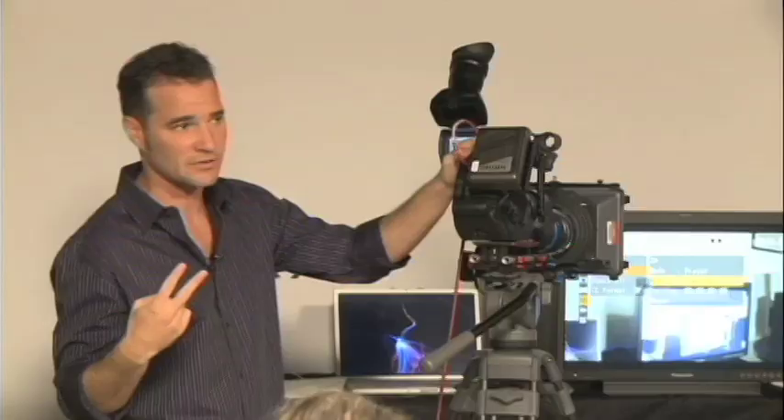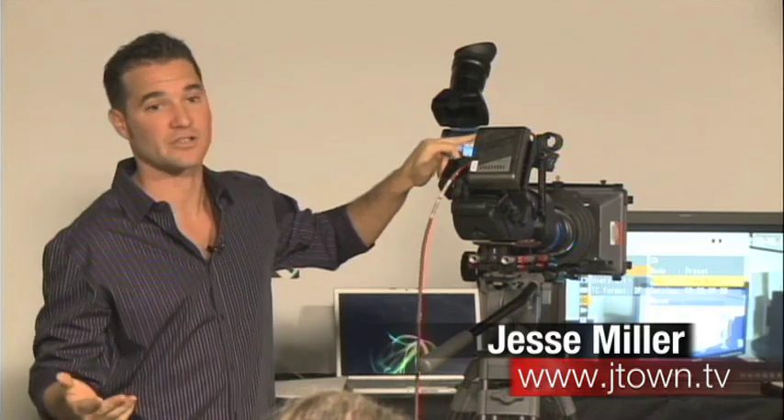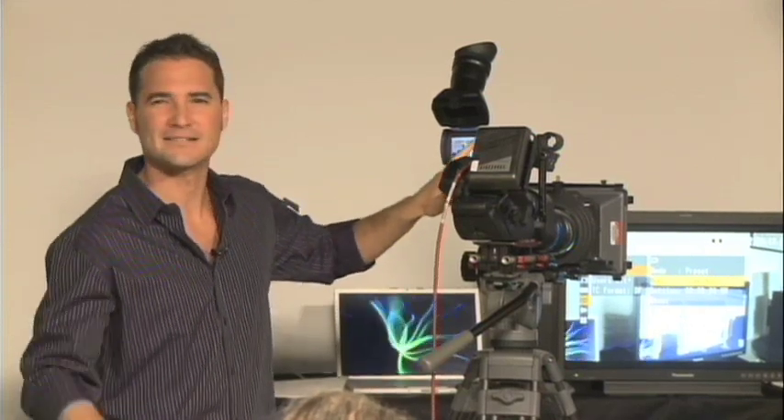You'll know you're locked up from two things: number one, in the viewfinder your timecode is going to be locked up; and number two, all of the slaved cameras will display 'sync locked.' When the cameras receive timecode and genlock from a master source — whether that's a camera, a timecode generator, or a sync generator sent to a distribution amplifier — the other cameras' timecode will match and there will be an indication that you're locked up to the master.